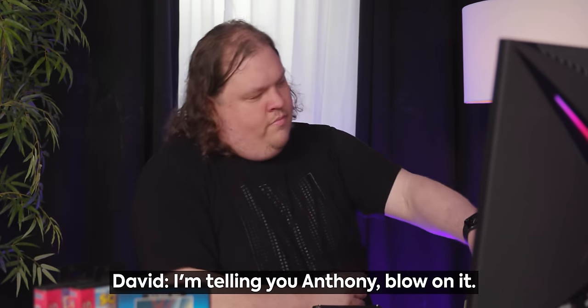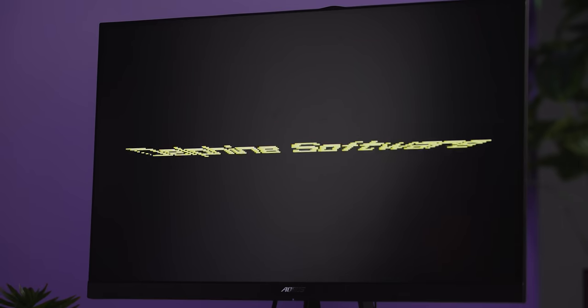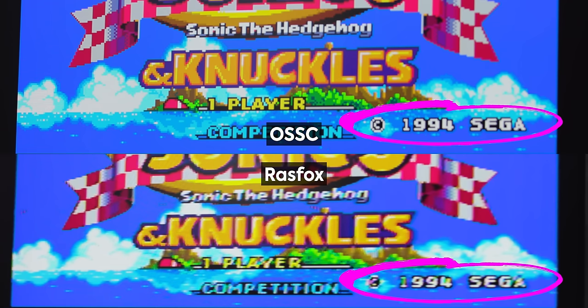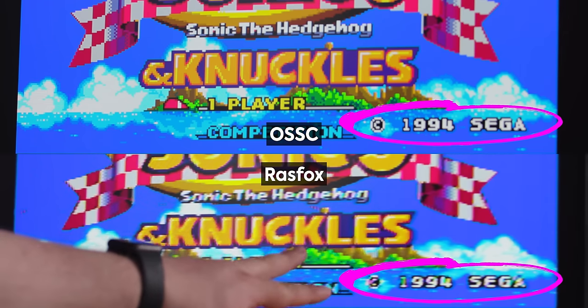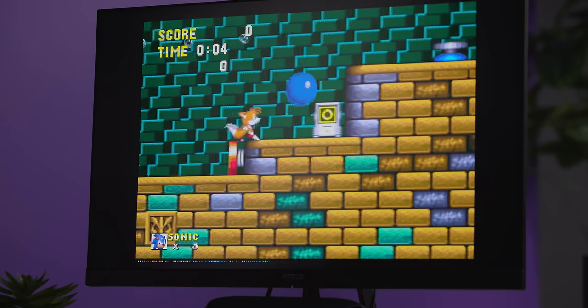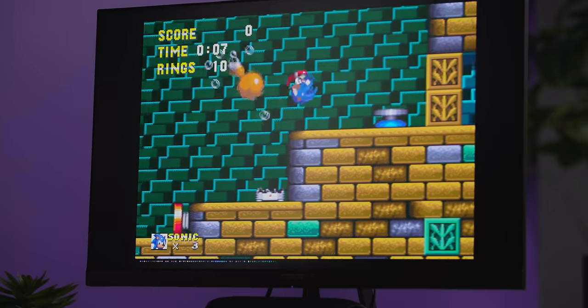This game could be flaky — might need to clean it. Let's try Sega. You can clearly make out the text. There's no rainbow in this waterfall. There's no rainbows anywhere — which, I mean, nothing against rainbows, but they're not supposed to be there.